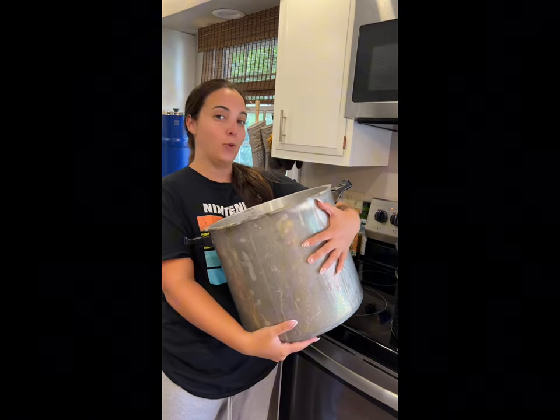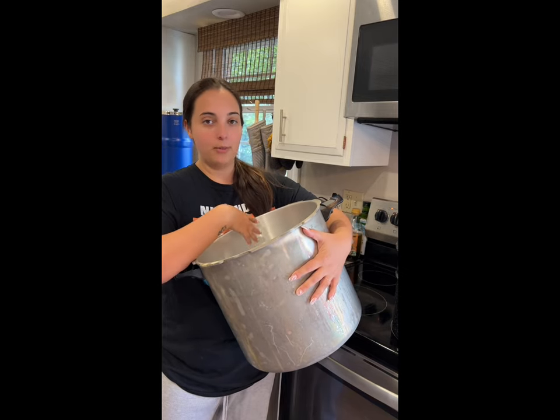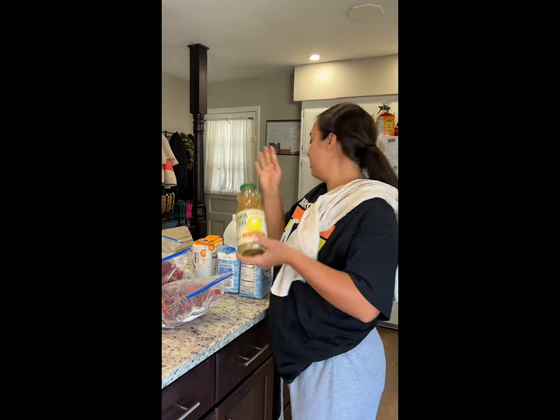Now we're going to take a pot. I'm doing a really big batch, so I have a really big pot — this is actually my pressure canner — but you can use a smaller pot for a smaller batch. Now we're going to add everything to our pot: your strawberry tops, lemonade juice, and sugar.